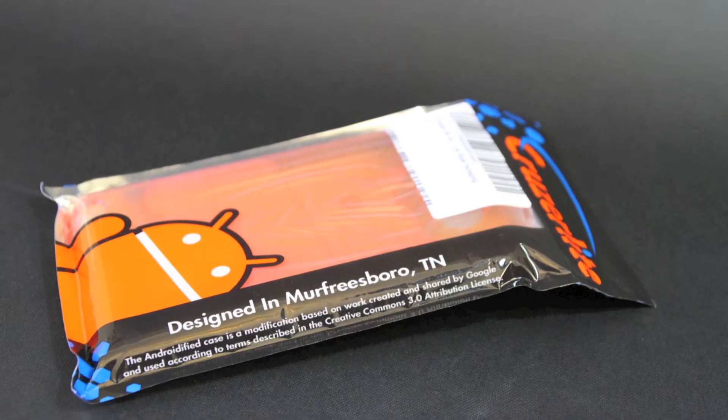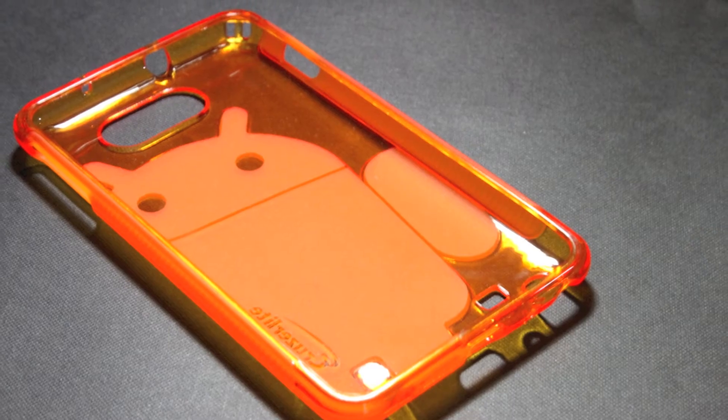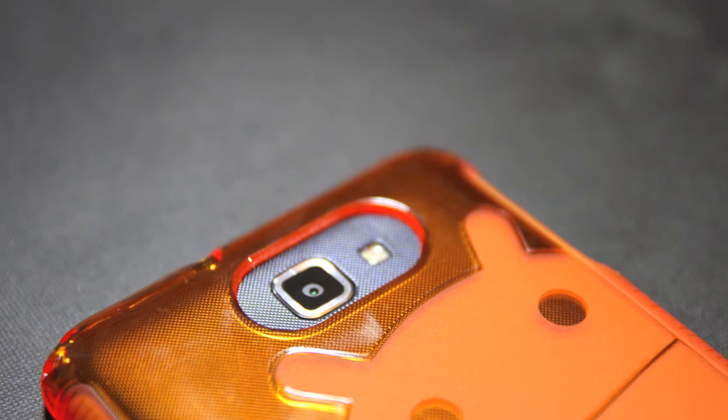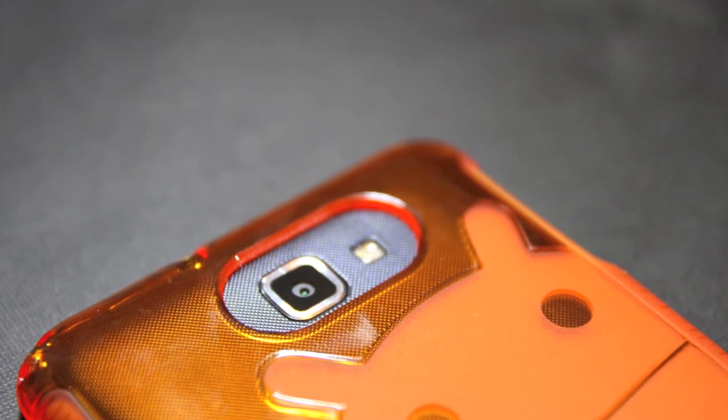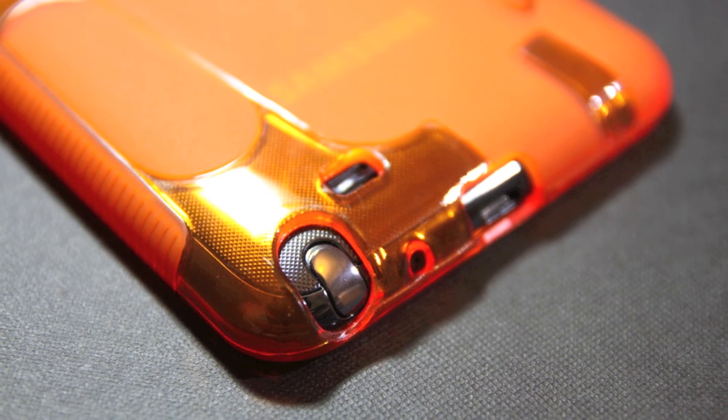Let's go to some stills now. You can see the packaging, and here's the case itself. Camera cutout here, and then the bottom — everything's lined up perfectly.